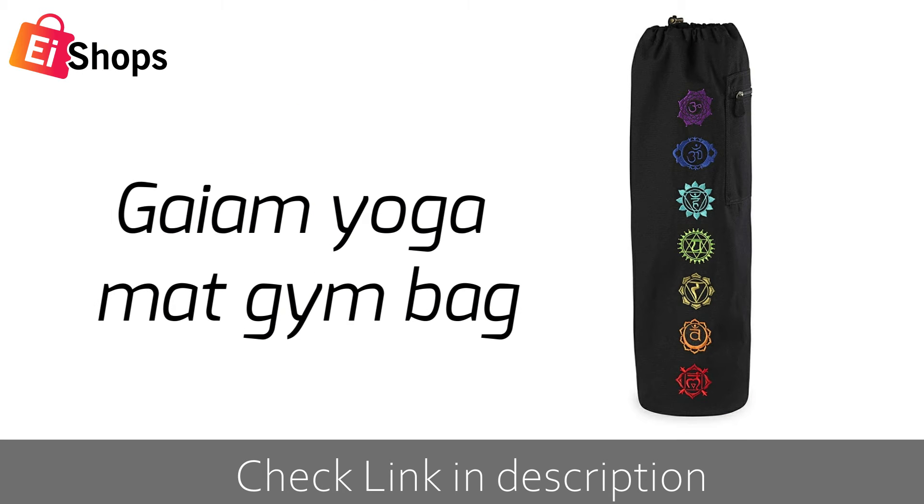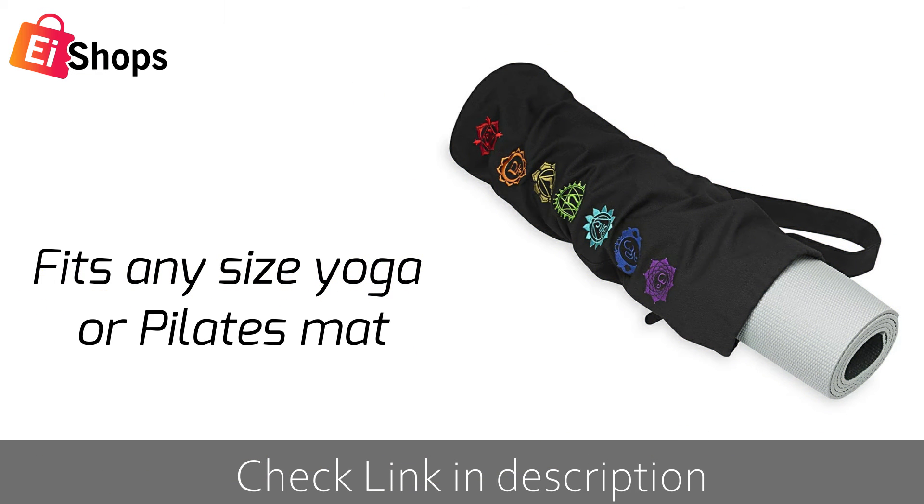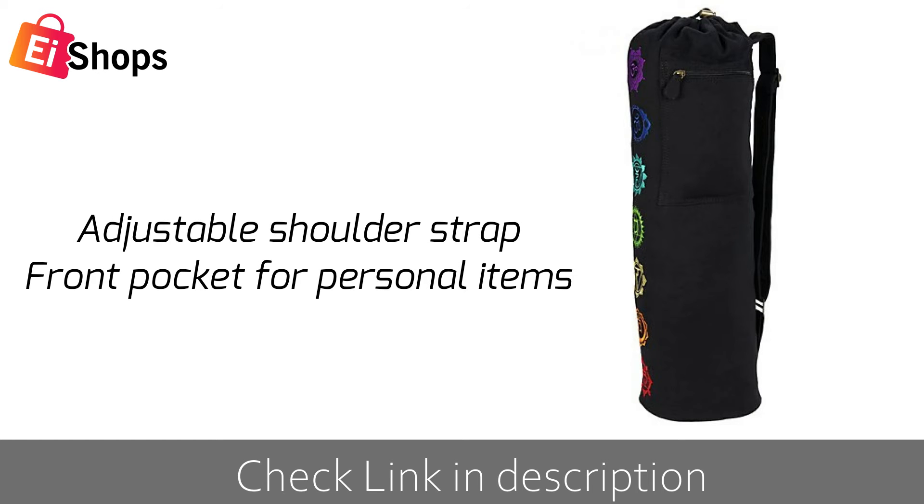Gaiam Yoga Mat Gym Bag. 100% cotton with embroidered chakra design. Fits any size yoga or Pilates mat. Adjustable shoulder strap with front pocket for personal items.